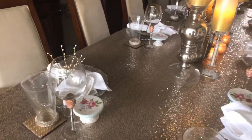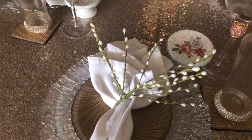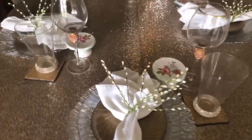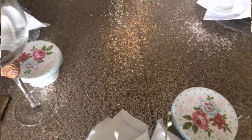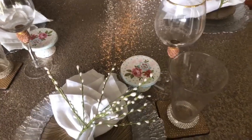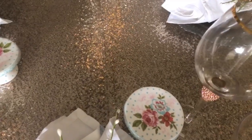I decided to take these little picks that I got from Joanne's Fabric and create a napkin holder. I also hauled this tablecloth — it's actually a fabric that I turned into a tablecloth. It's sequins, and I thought that would be totally glam for a tablescape. These cupcake holders were just the perfect touch for this table because they had pink and one of my favorite colors, teal, in them.